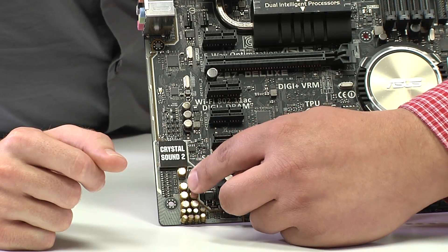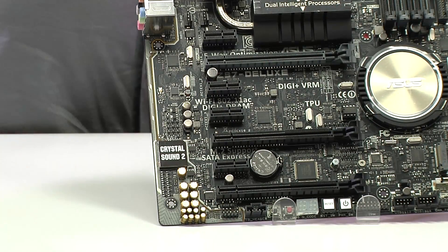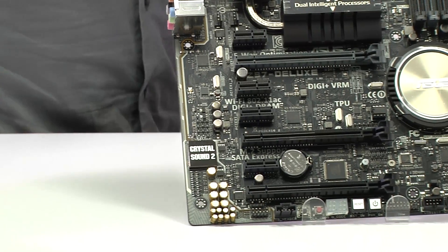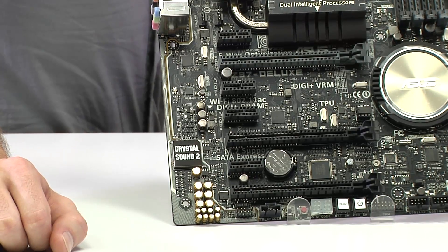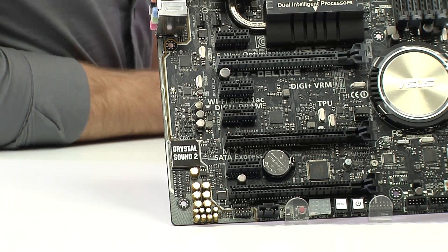And even these right here are Nichicon audio grade capacitors — they're different than your normal capacitors. They're actually composed in their internal composition for the audio waveform, so they create more of a pleasing sound field in terms of bass response, treble, and tonality. We also have an operational amplifier on there to be able to drive a better experience for your headphones, so you get an overall better experience.